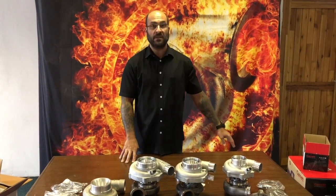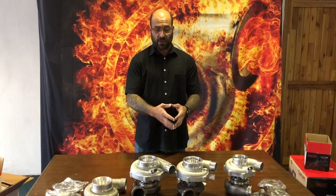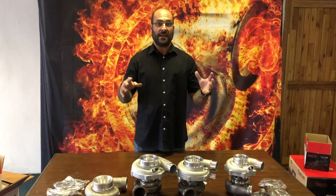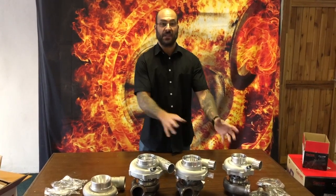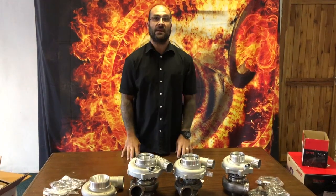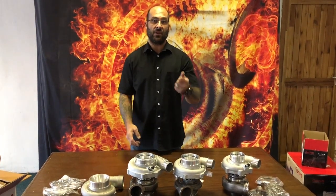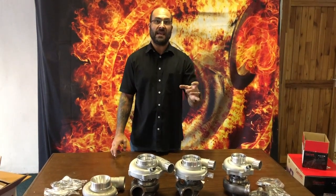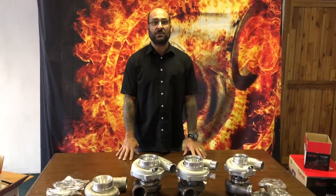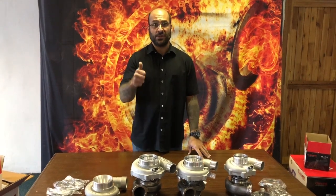I hope this has been informative and you guys enjoyed it. It's not a highly technical video, but it's nice to be able to see these turbochargers next to each other and have someone explain how they mount, the different sizes of the rotating assemblies, and how Garrett is advancing by using smaller and smaller rotating assemblies while changing aerodynamic designs to make more power. Like, subscribe, comment — see you next time.